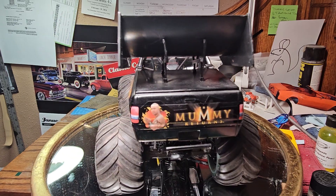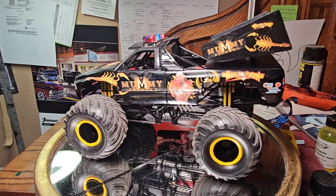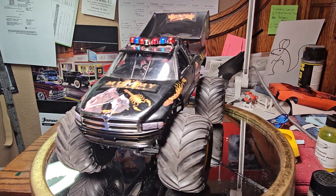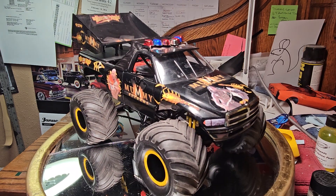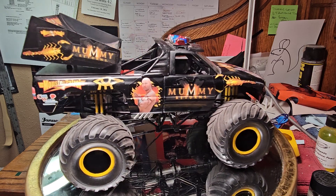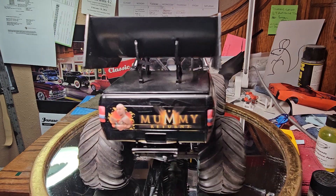I picked it up at Walmart — saw it, it's got a die-cast body, everything else is plastic. There were three of them: this one, Bigfoot — and I built that one, I'll show you that one next week — and then there was one that had stars and bars on it, I think it was more of a Texas flag, at least I remember it being red, white, and blue. But after I built the Bigfoot, I went back and that one was already gone.